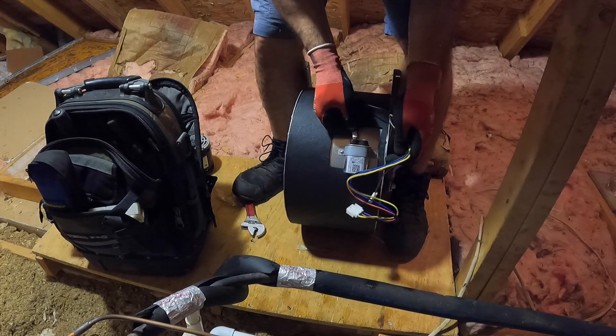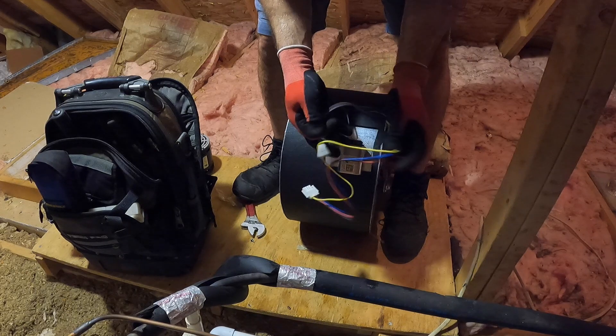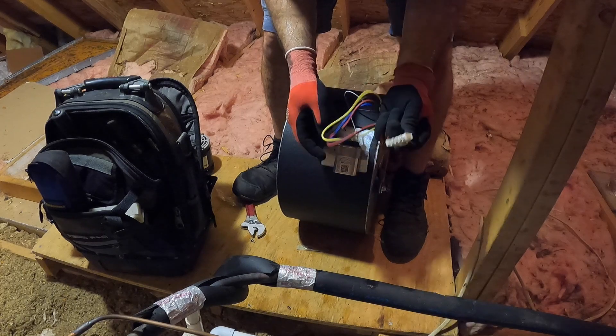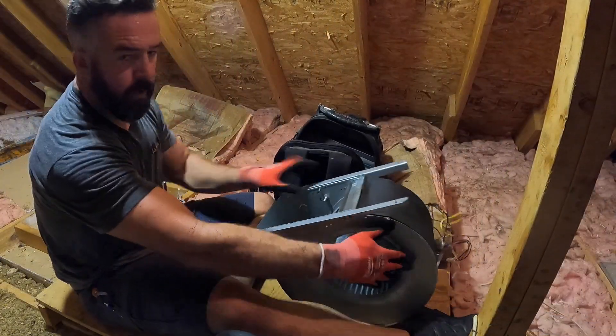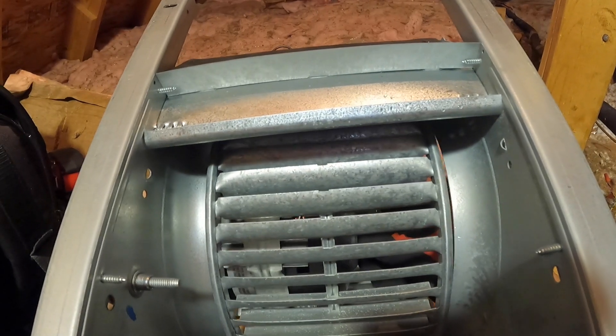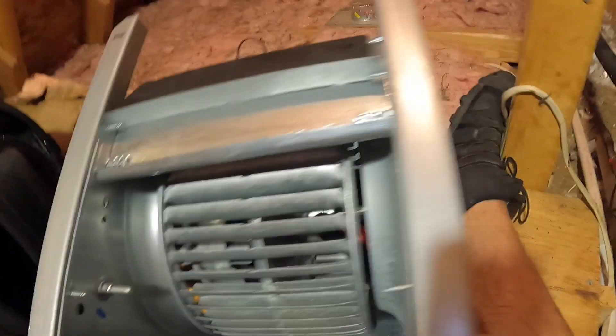I'm going to hook up our capacitor wires. This blower motor is plug and play, so you won't have to remember where wires go — it just has a plug. I'm trying to get this blade centered in between — you've got a gap over here and a gap over here. Get it centered and then make sure that your set screw is going into the flat side of the shaft.